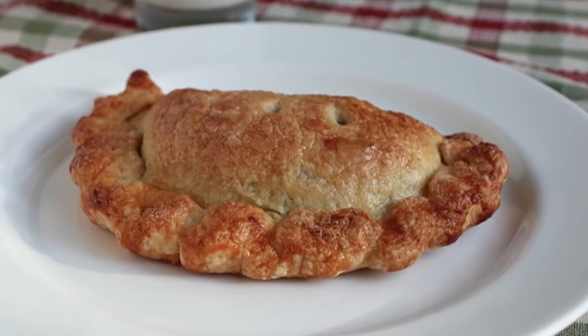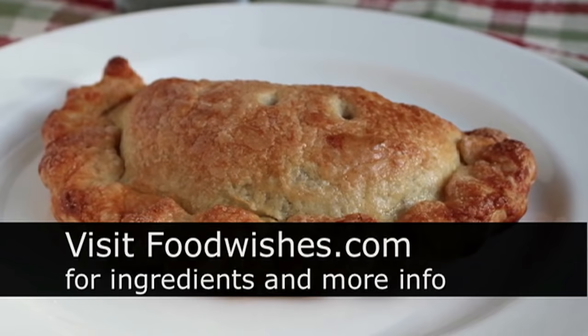Head over to foodwishes.com for all the ingredient amounts and more info as usual. And as always, enjoy.